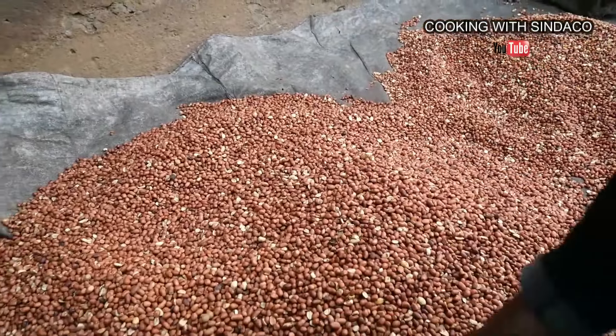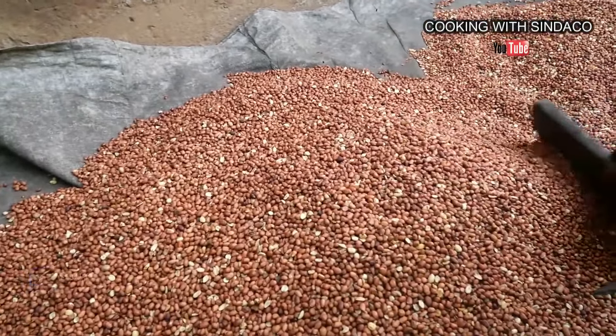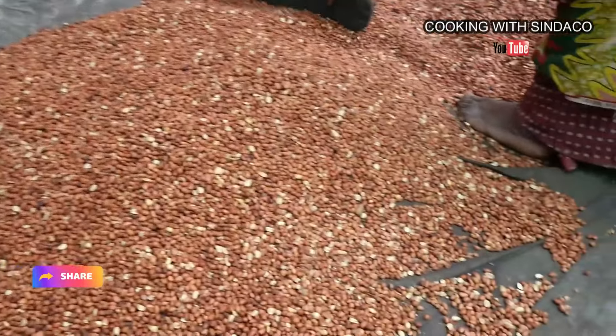Our mom over here is spreading the peanuts so the air can circulate and make them cool.